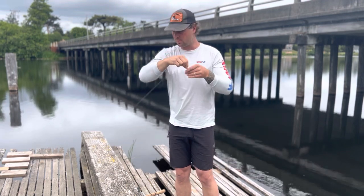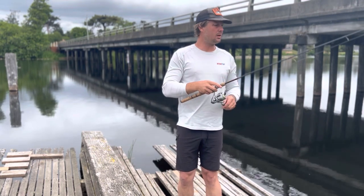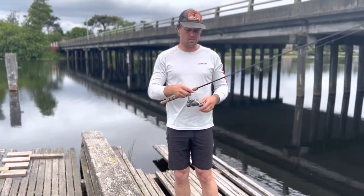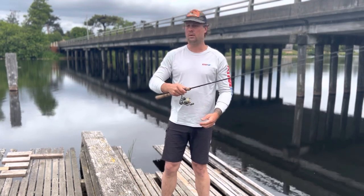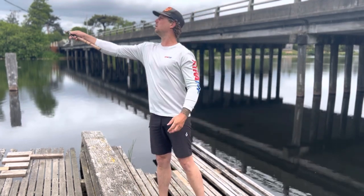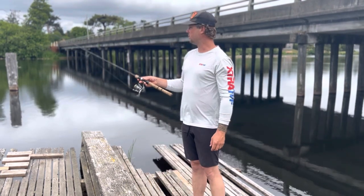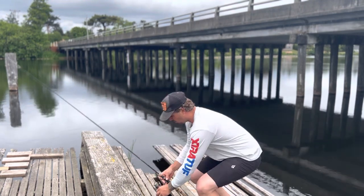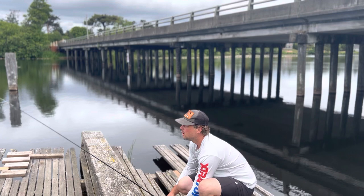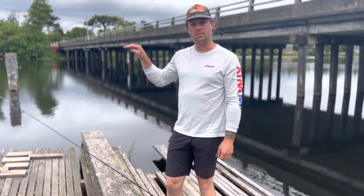Now we're going to throw it out there. I don't have to cast too far because trout usually hang out right in this area, so I'll toss it over there. The trick is you wait for it to sink, then put your rod down and reel it in slowly — just enough tension that you can see the line bending the tip of the rod.